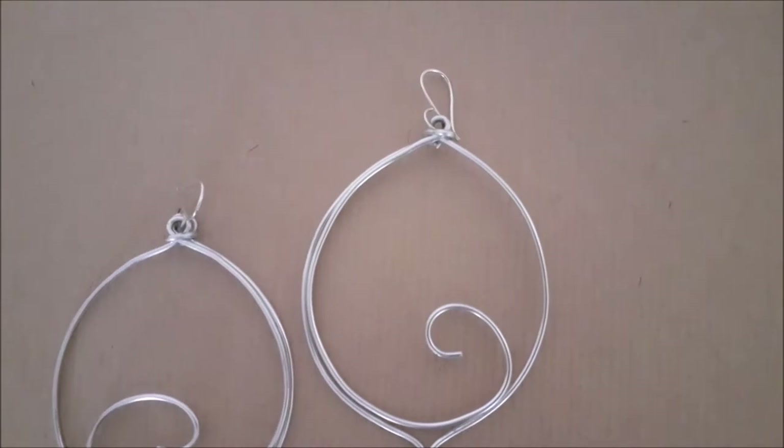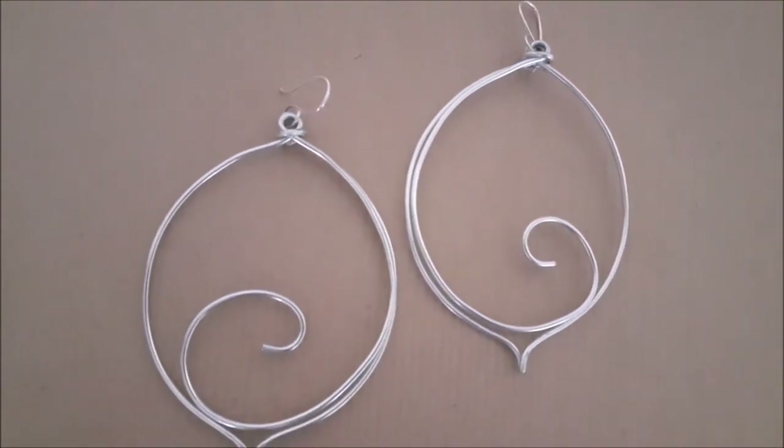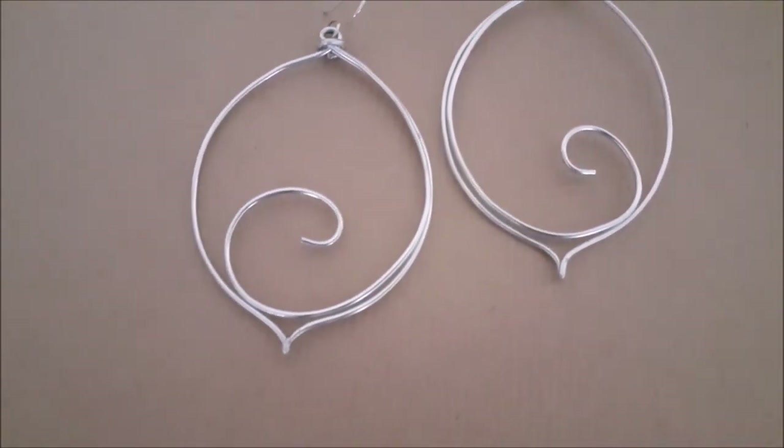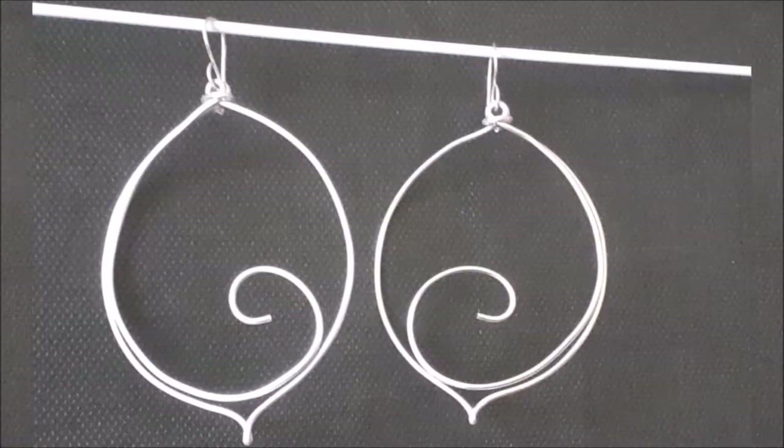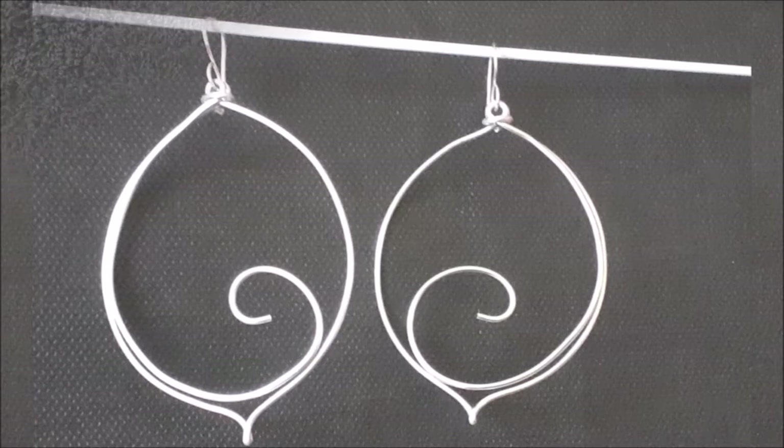Hi everyone, welcome back to my channel, and if it is your first time here, welcome! Today I'm going to show you how easy it is to make these leaf earrings.